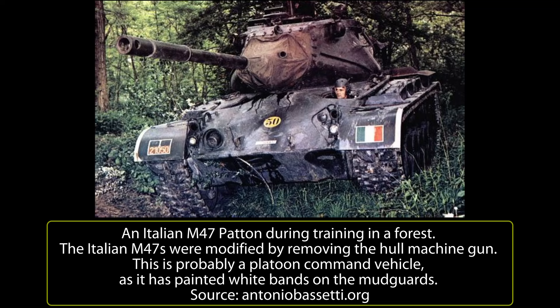The Divisional Scouting Battalions of the Infantry Divisions Granatieri di Sardegna, Legnano and Folgore received 51 M47s each.